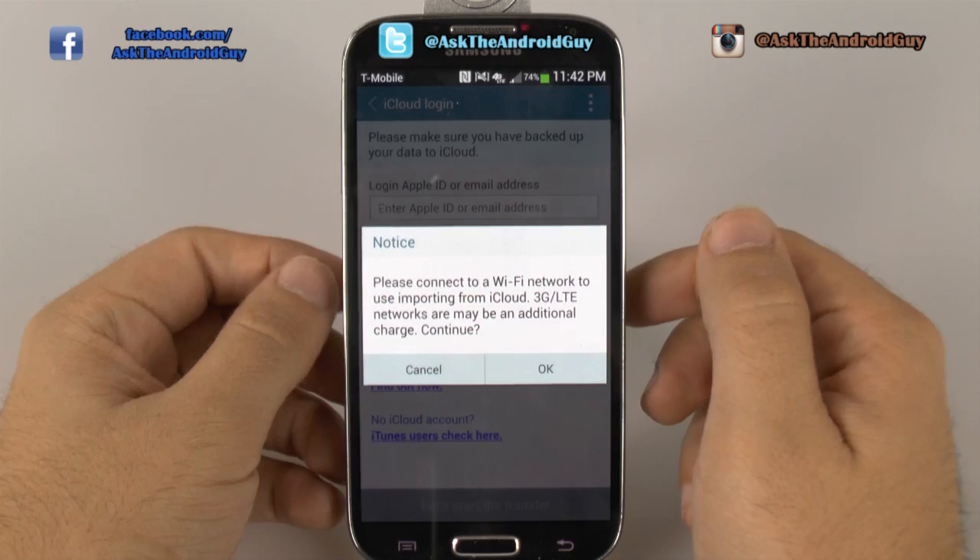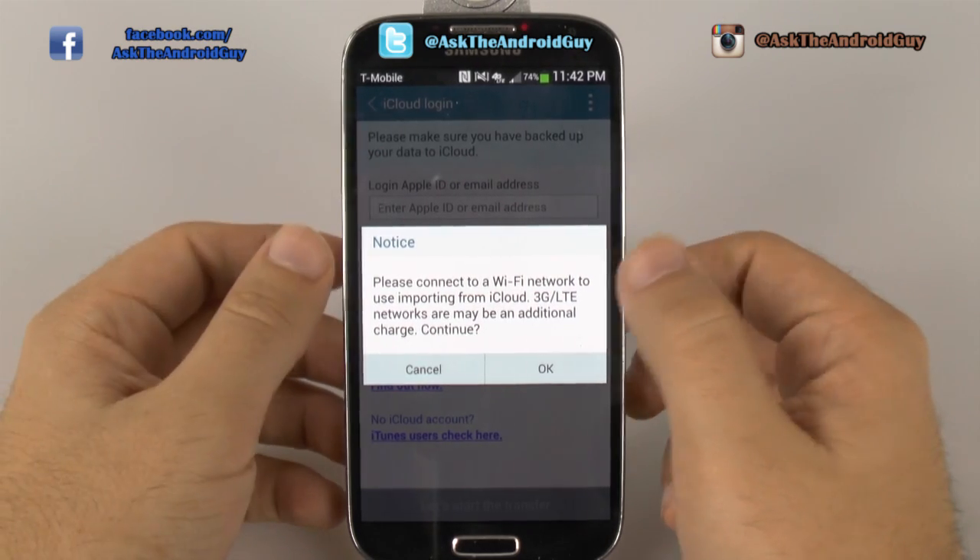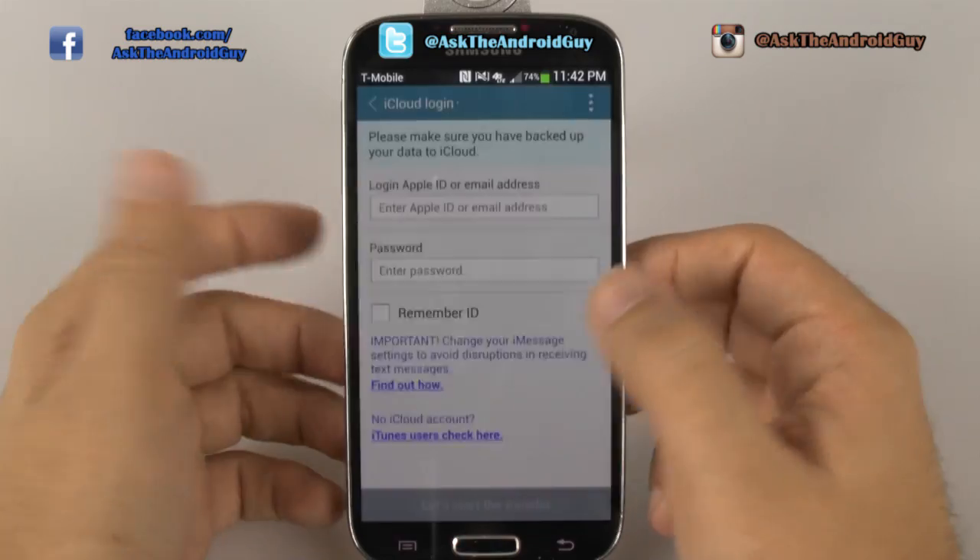It will tell you you want a strong internet signal, so you want at least LTE, or of course the best way to do it is over Wi-Fi.